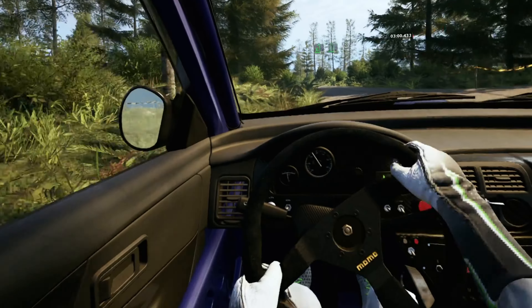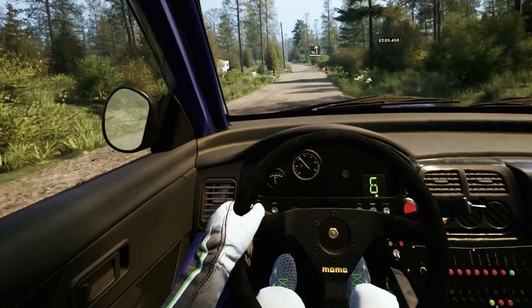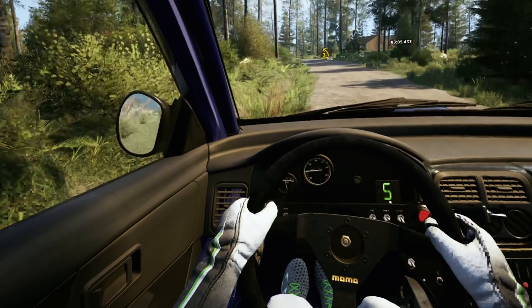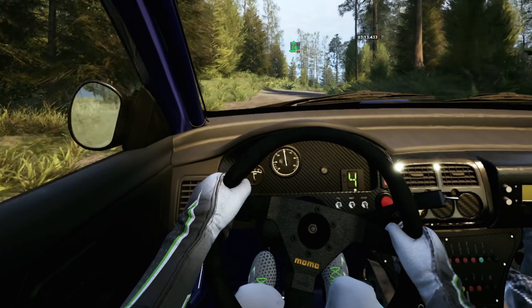Early 6 right over jump, 70. Slight left, slowing. And right over crest 40, 3 left tightens half long 30. 6 right opens over crest, long, break 80.